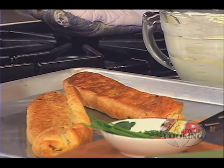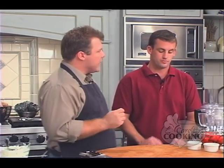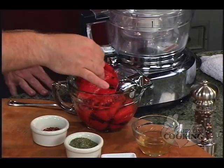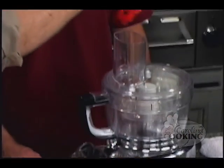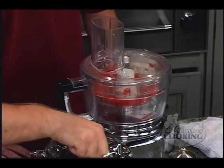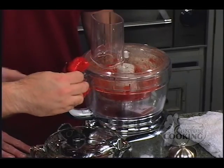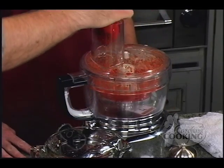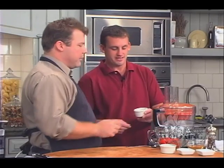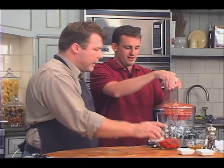Welcome back to Carolina Cooking. Our empanadas are golden brown — we flipped them in the oven and now we're letting them cool while we make a red sauce. For the vinaigrette, we're going to start with roasted red bell peppers in the food processor, then add crushed red pepper, dried thyme, two cloves of garlic, and champagne vinegar — or any type of vinegar will work. A pinch of salt goes in as well.